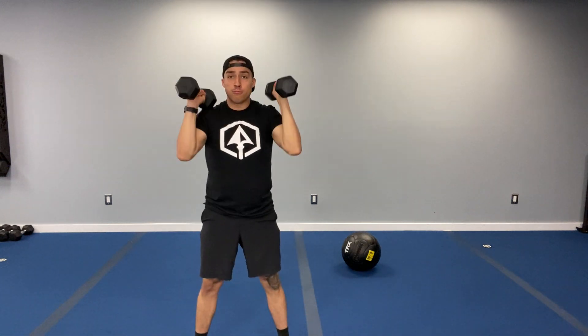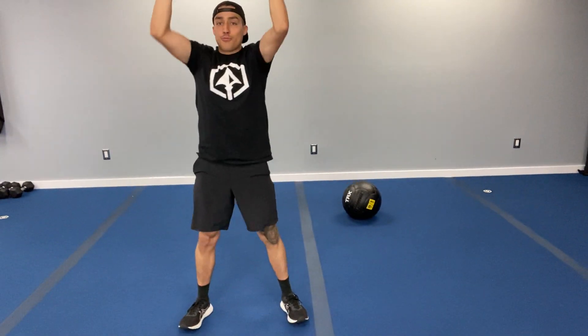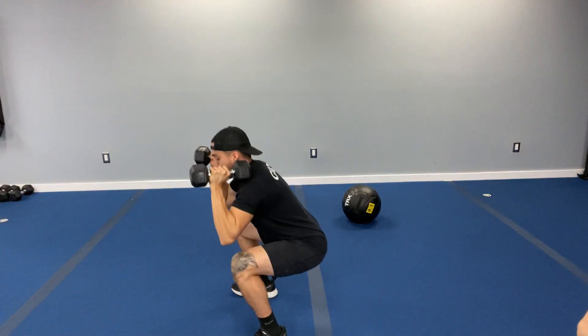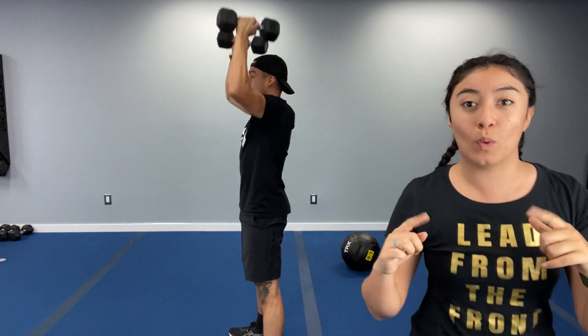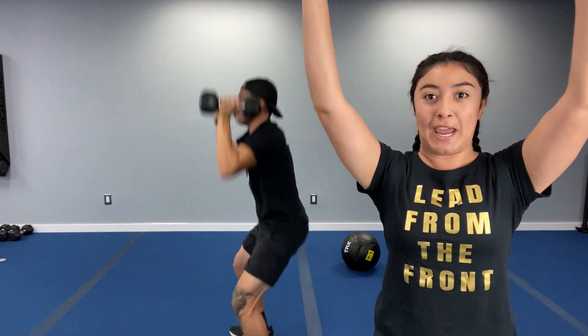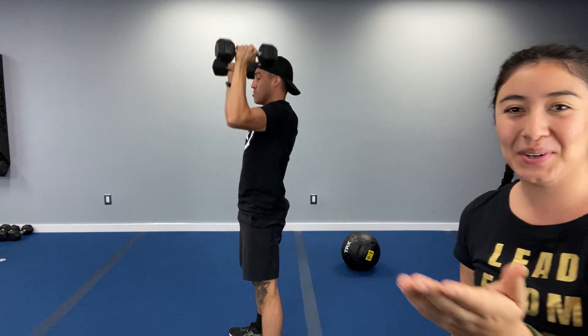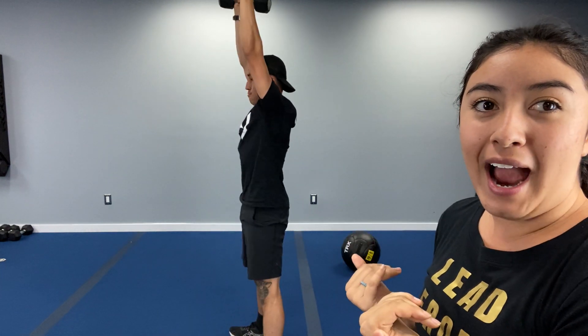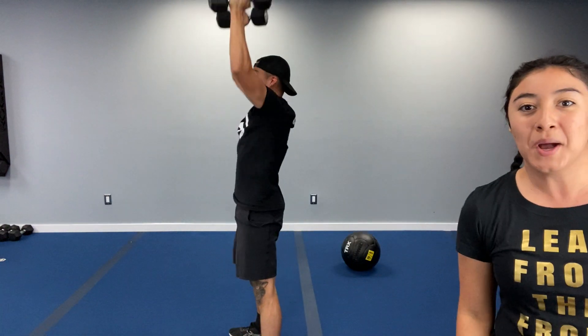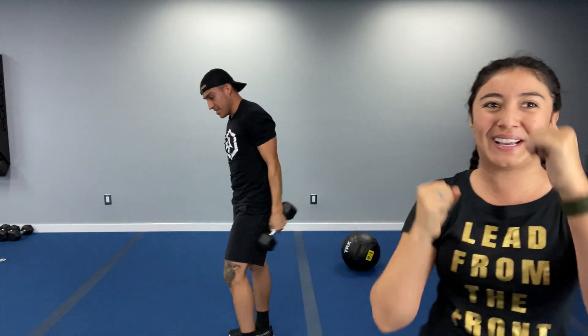Squatting. Notice that the weight is in his heels, his butt is going back behind him, chest is up nice and tall. When you press, you want to make it one motion — all the way up, big exhale, come all the way back down. 15 seconds left to go — you already made it halfway. Those knees are staying behind the toes. Give me five more seconds, that's enough for one more squat. One more. Press. Three, two, one. There we go. Nice job.